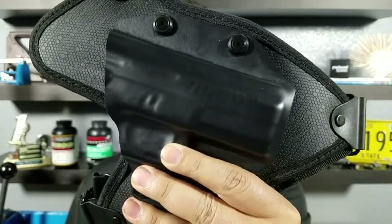Alright guys, here's what I'm talking about — the Alien Gear chest holster. Instead of fitting under your armpit like a shoulder holster, it sits right here on your chest. Let's have a closer look.